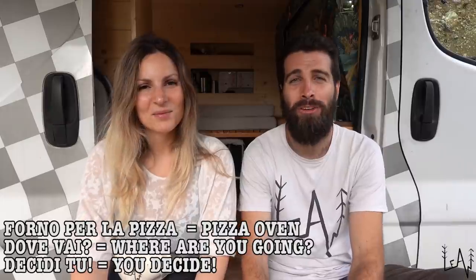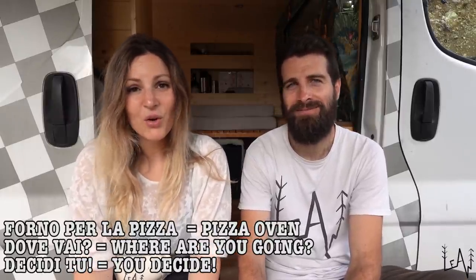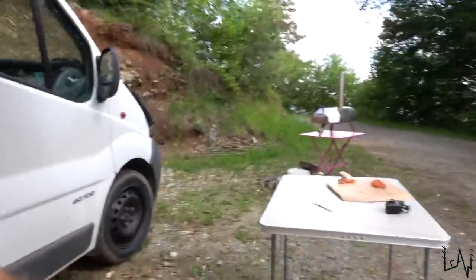The Italian words for today's video: 'forno per la pizza' — pizza oven; 'dove vai' — where are you going; 'decidi tu' — you decide. Thank you so much to Ooni for sending us this incredible portable pizza oven — we enjoyed it so much and will enjoy it with family and friends. You can bring it to the mountains, the seaside, a river, a lake, wherever you like. We love you — we'll see you next Sunday. Remember: 'La vita è bella' — life is beautiful! Ciao!